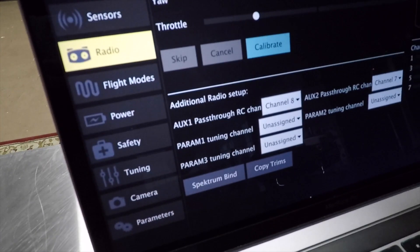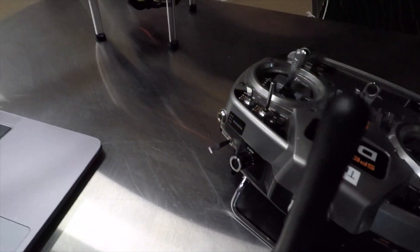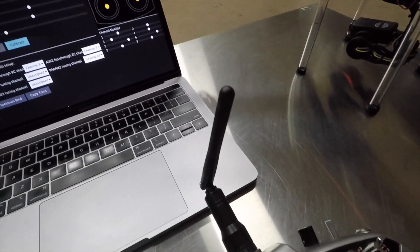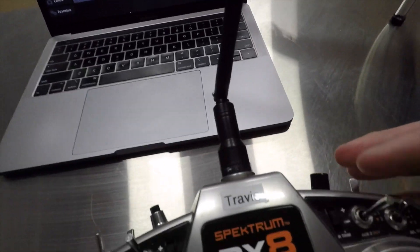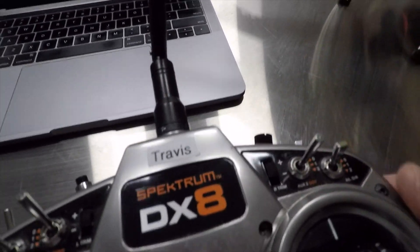We have the AUX1 pass-through set to channel 8, which is a little knobby on this controller, and the AUX2 pass-through set to channel 7, which on this controller is the AUX2 gov three-position switch.